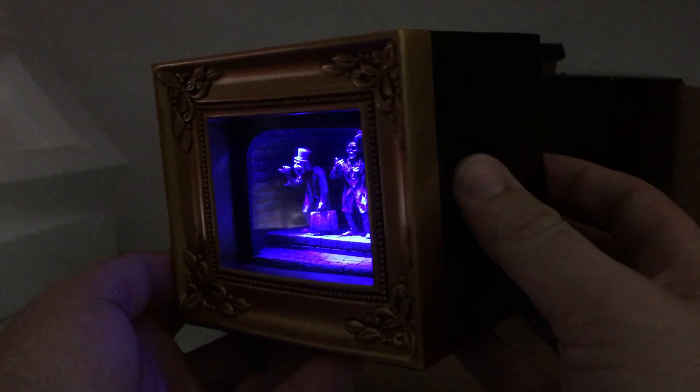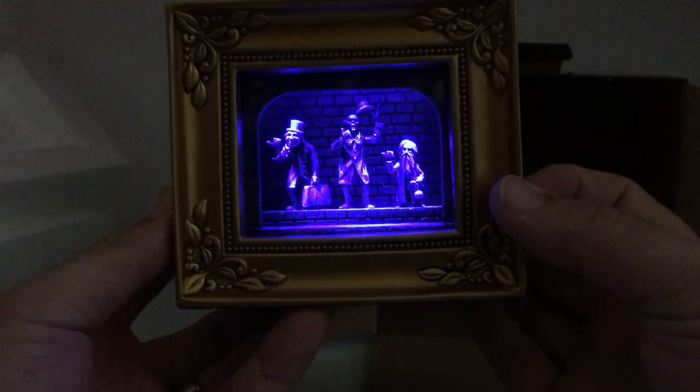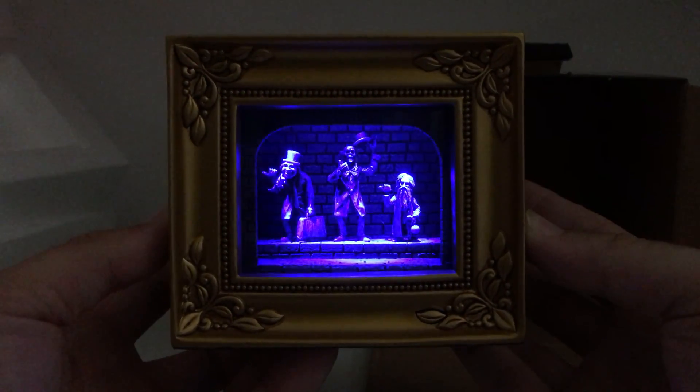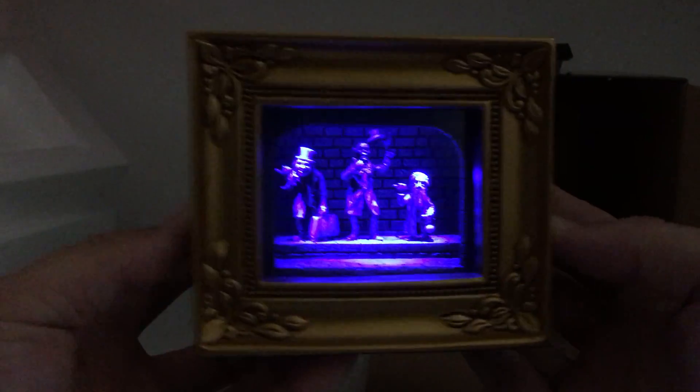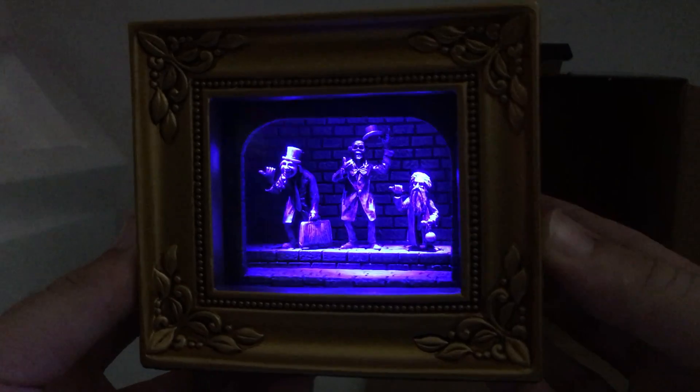This is about $90, $90 some dollars inside the park. I believe it's available in the Disney Park app, the merch app. If not, you can find it at the Haunted Mansion store or the Art of Disney stores around the parks, or in Disney Springs or whatnot.